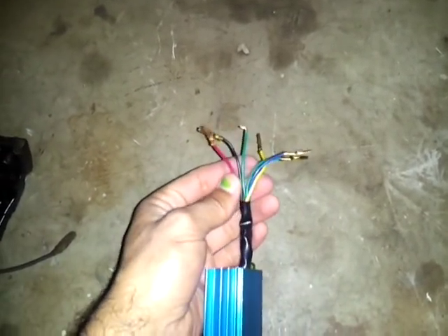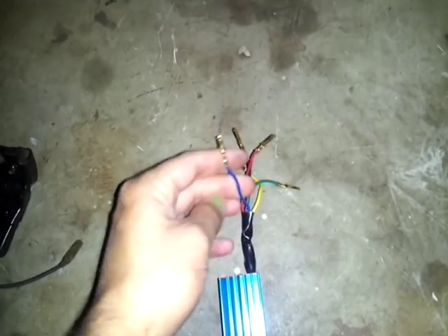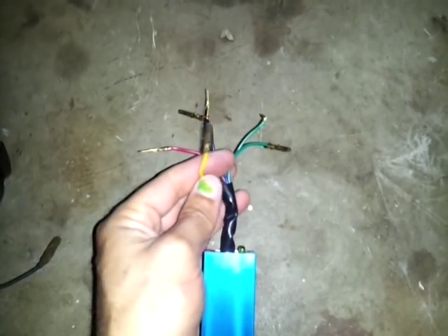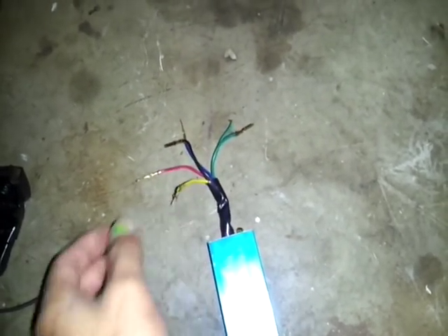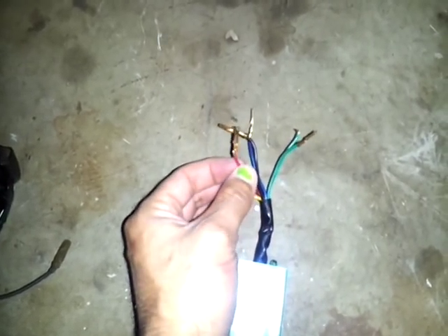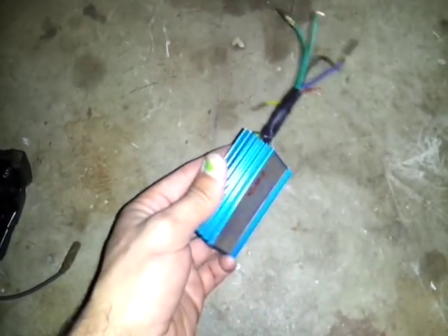As far as the CDI goes, you're going to have these wires. The blue one is going to be your trigger wire — or signal wire. The yellow one is going to go to your coil; it's the wire that plugs onto your coil to strike the coil. And then you have two green wires for ground. And then this red one is where that 30 plus AC voltage goes in — it powers up the CDI box.